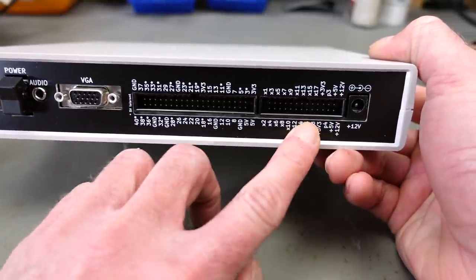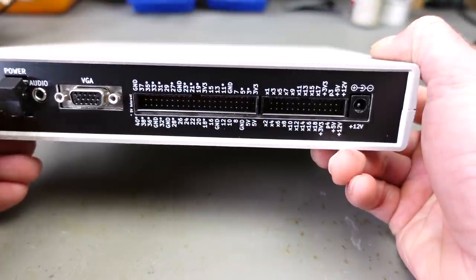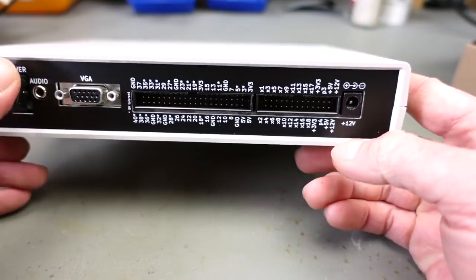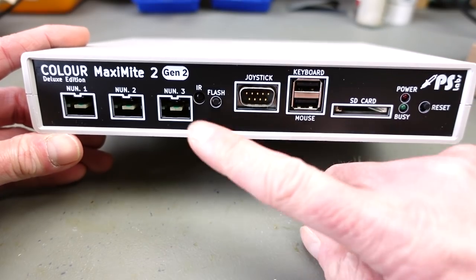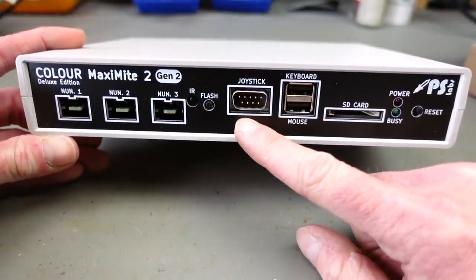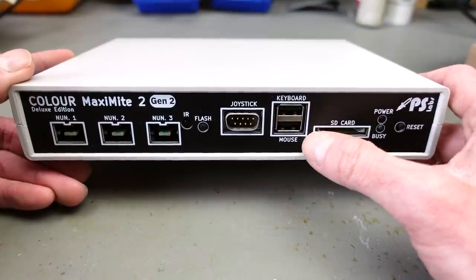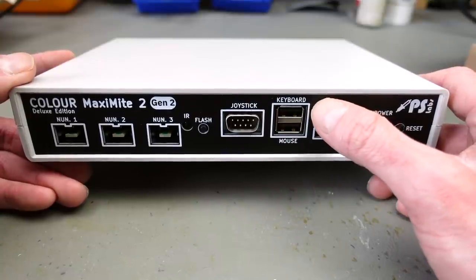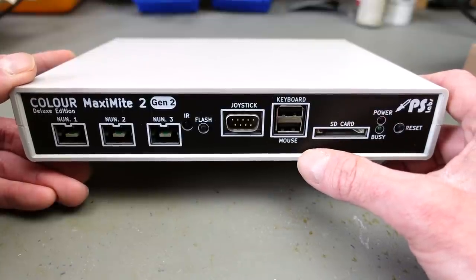It has an extra header where you can connect more things. It comes with a USB port for power, and you can also power it by 12-volt. There's audio output and a power switch. On the front we have an infrared sensor — an added feature — a port for SD card, a DB9 joystick port (standard Atari joystick), and dedicated USB connectors for keyboard and mouse. Some earlier Maximite incarnations had PS/2 connectors, but USB is of course the more modern standard.